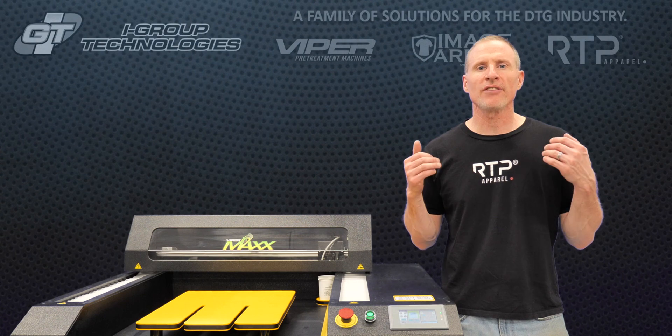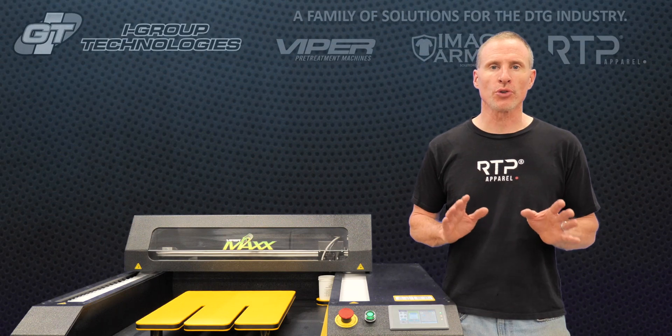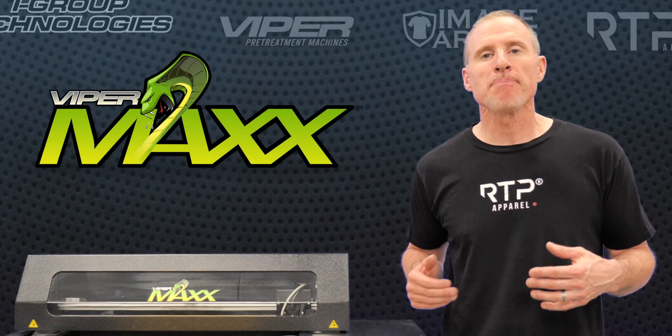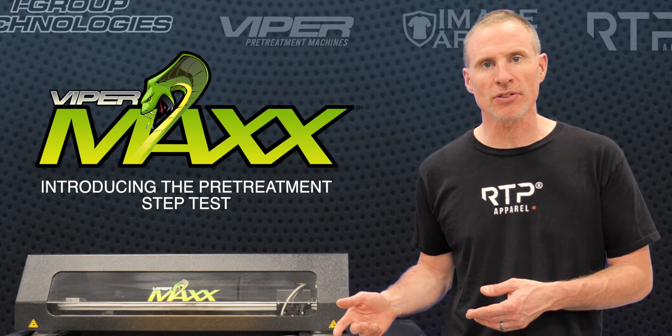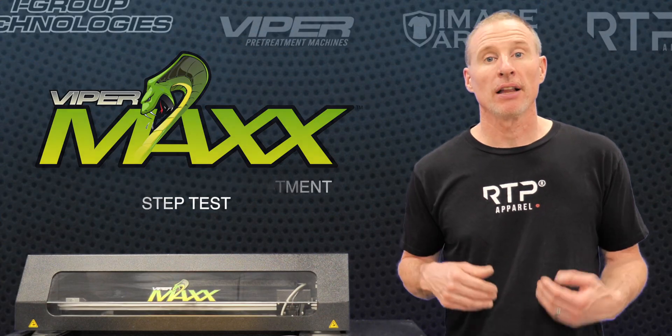iGroup Technologies has always been at the forefront of innovation in pre-treatment for direct-to-garment printing. With the Viper Max, we've taken it a step further and made it easier for you to determine the amount of pre-treatment needed to be applied to a garment prior to printing, all in one step. Let's take a look.